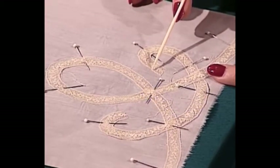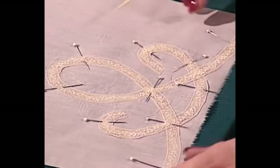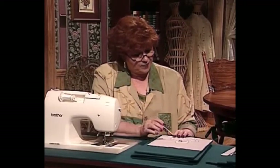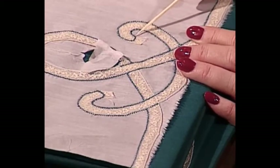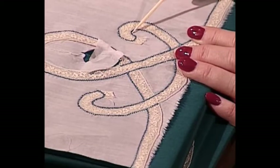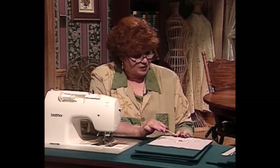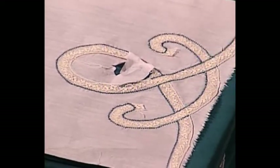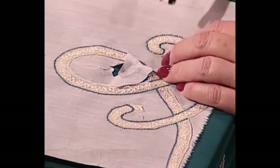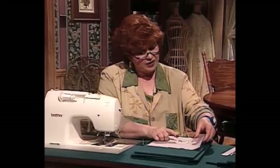When we zigzag this down, there's a little trick — what do we do with this square piece, which we really want to be a round piece? In order to make this square piece a round piece, I'm first going to stitch a straight stitch around here, then go back and zigzag it like the rest of the lace. I will have to clip off those little pieces, and then I have a beautiful curved piece.